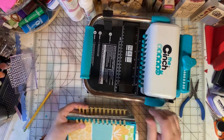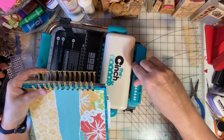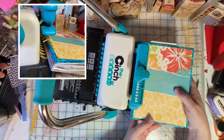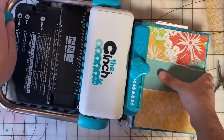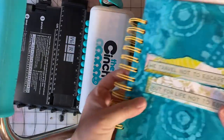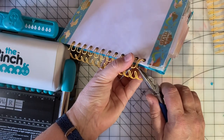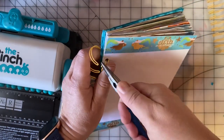Then we're going to lift this up and go to this side of the tool. I have a one-inch binding, so I'm going to turn this to one inch. There's a little place right here where you put the book, and we're just going to press those wires down. See how that looks? And mischief managed. The only thing left to do is turn these little ends — you just don't want that sharp end sticking out, so you just bend it over like that.